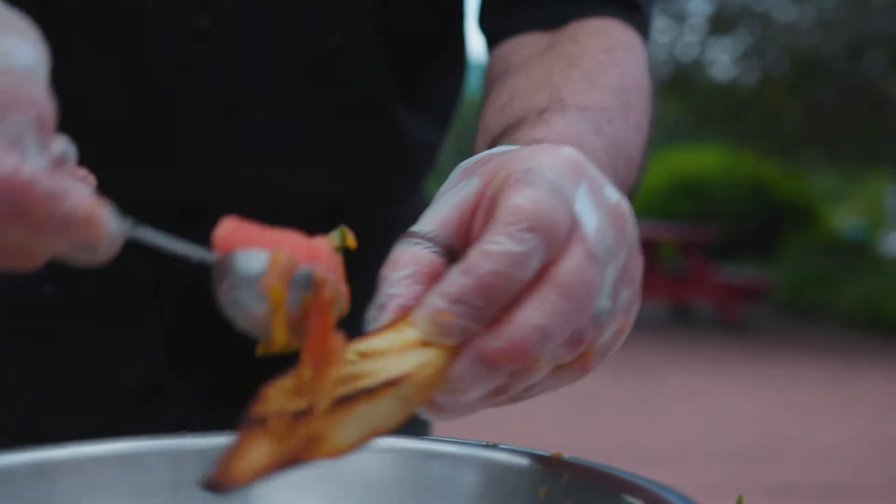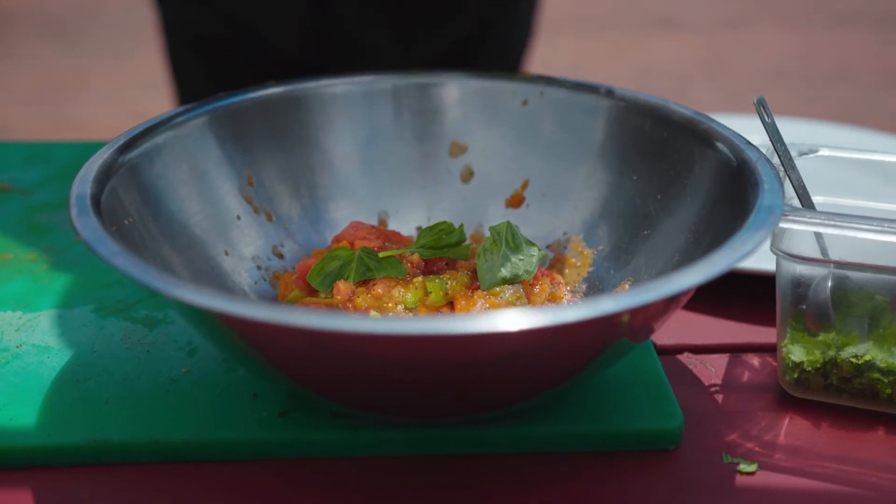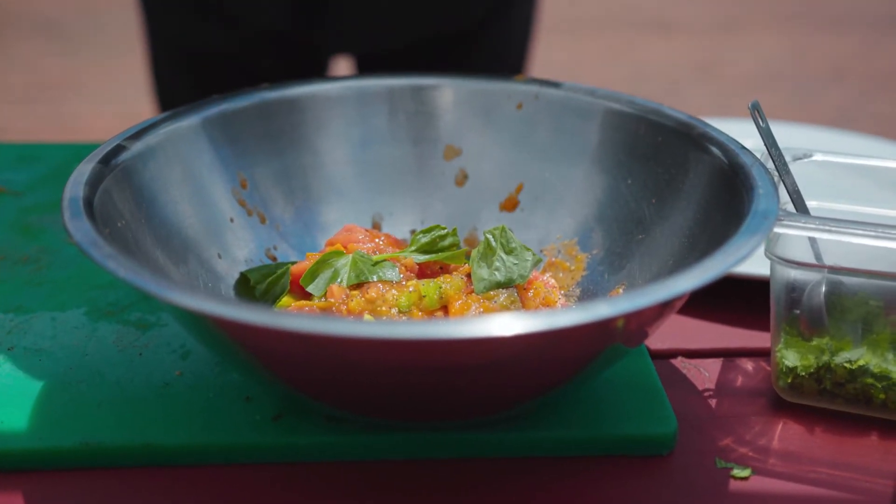The bruschetta topping for our grilled French bread is quite simple. It's just a mixture of the grilled tomatoes, a little bit of garlic, a little fresh basil, salt, pepper, and a little touch of balsamic vinegar.